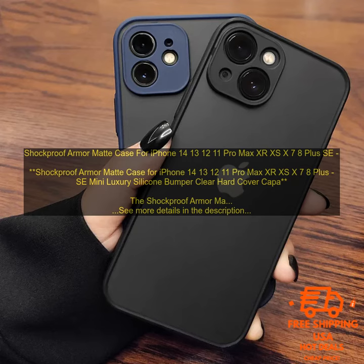Here are some of the pros of the Shockproof Armor Matte Case: excellent protection against drops and bumps, soft TPU bumper absorbs shock, raised lip around the screen protects it from scratches, built-in kickstand for landscape viewing, available in multiple colors, and compatible with wireless charging.